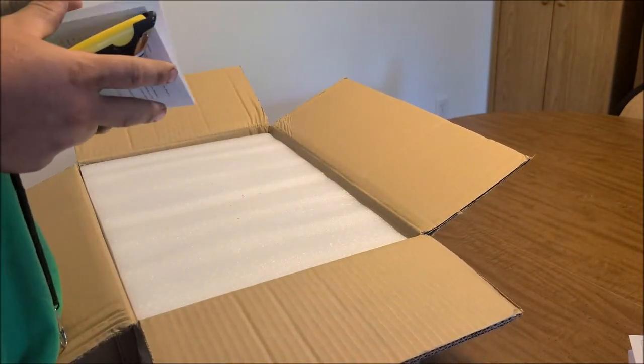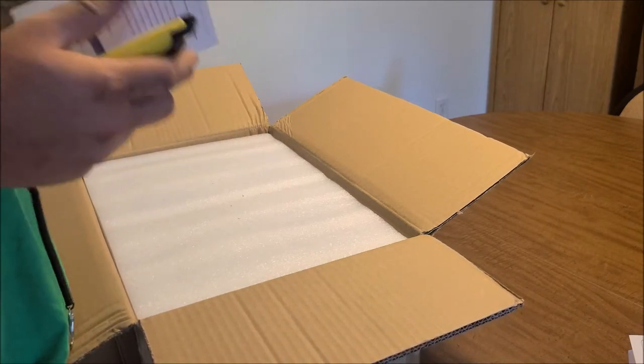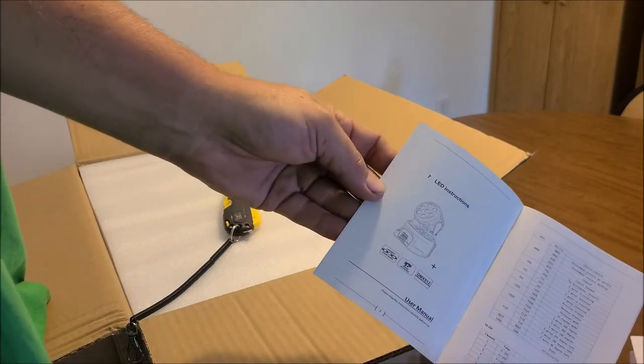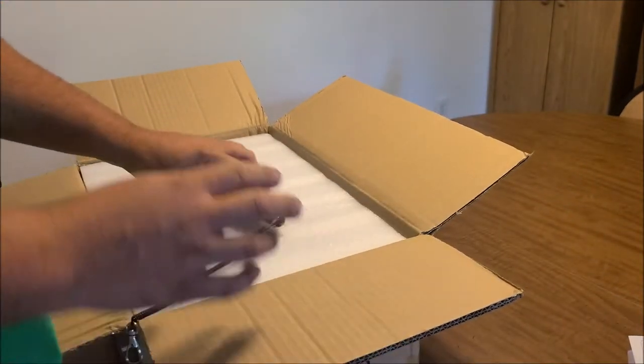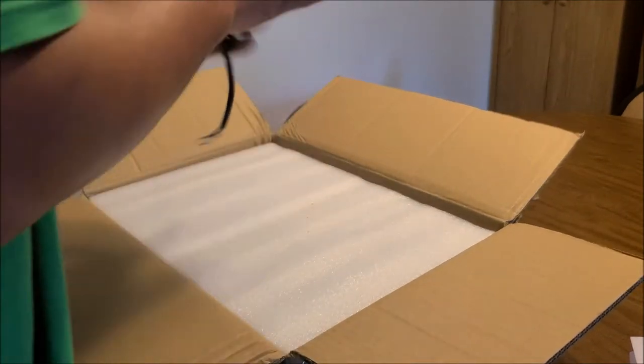Looks like we get a little book. I'll tell you this — it's a moving head, but it's not that moving head because we've already reviewed those. If you'd like to go see the review of this moving head, go check it out right here.